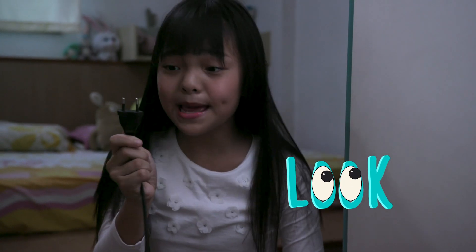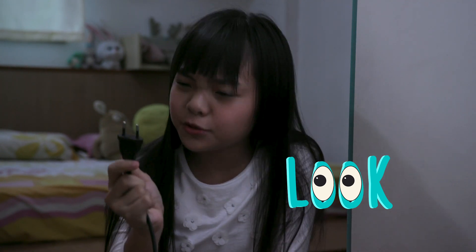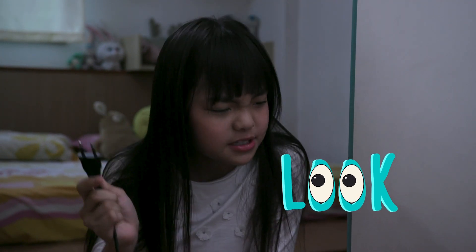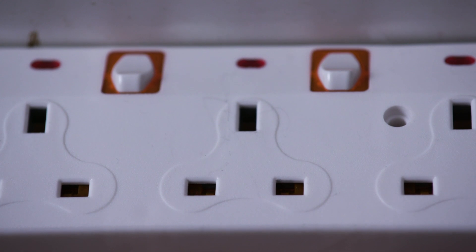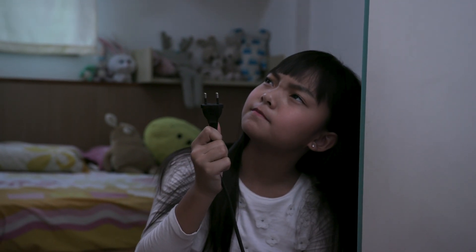Oh no, the lamp is not connected to the power source. The lamp has a two-pin plug, but the socket has three holes. Hmm, how can I connect the plug to the socket?